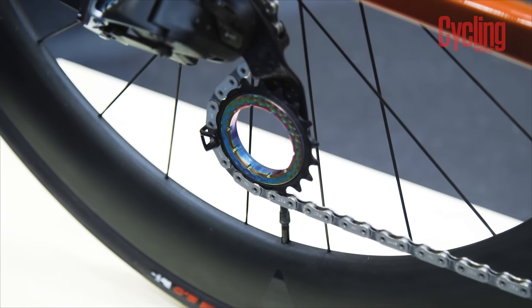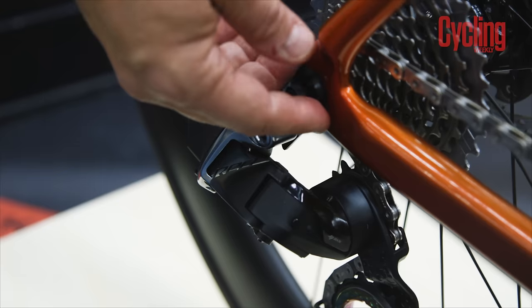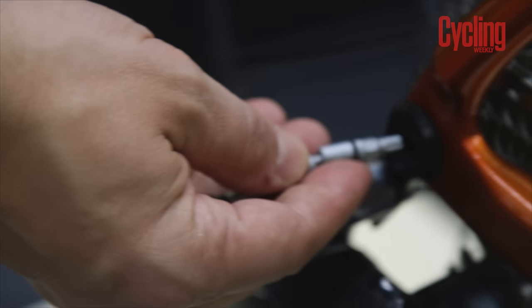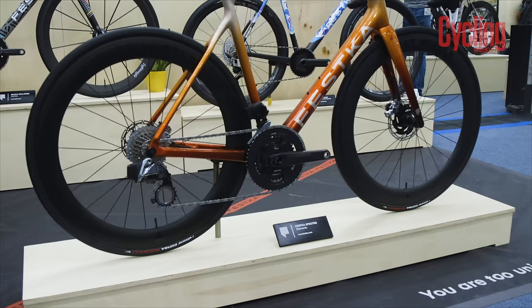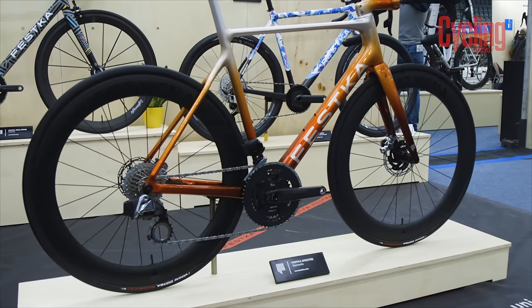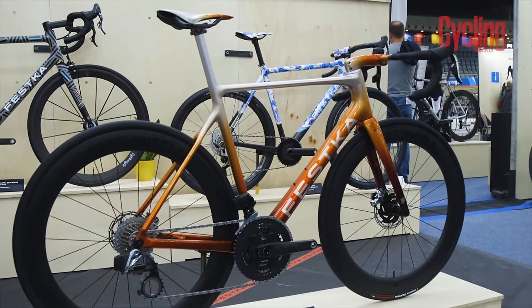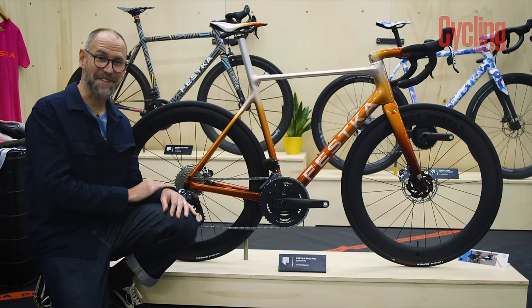This bike has plenty going on underneath the paint — it features an Absolute Black pulley wheel system and Absolute Black lattice brake pads, with a little torx key on the end, which is a really nice touch I haven't seen before. All this custom goodness doesn't come cheap though — I asked Fesca what the price for this complete build would be, and they reckon around £15,000, so you'd better get saving.